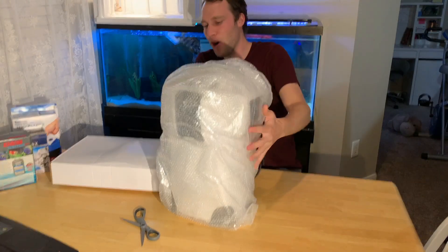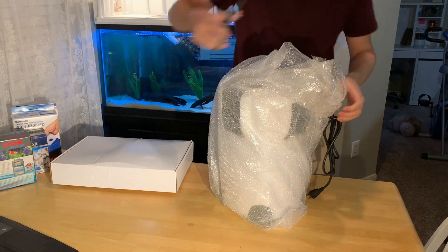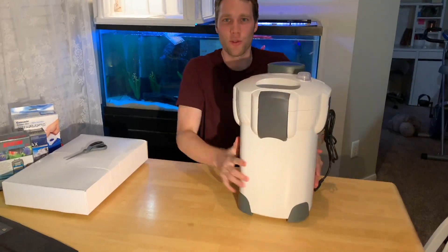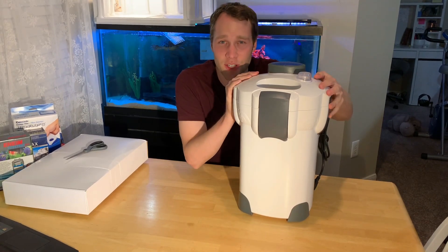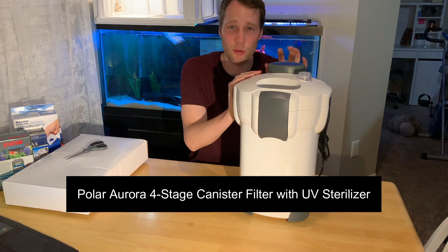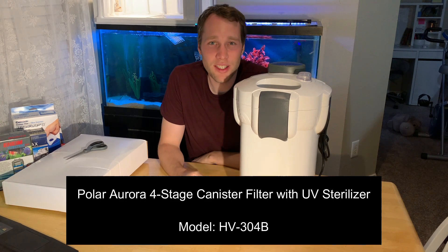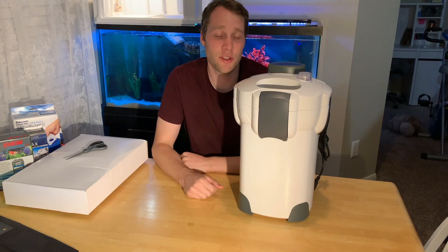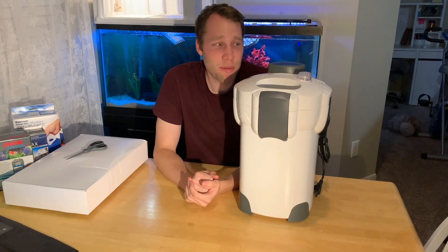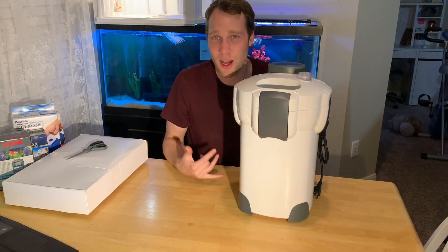Unit's out of the box. I was on a budget, so this is what we call a budget filter. This is a classic budget filter that goes under tons of different brand names, but this one is specifically a Polar Aurora filter. It's a four-stage external canister filter with a 9-watt UV sterilizer on the inside. It claims to pump 525 gallons per hour — probably with an empty canister — but that's a lot of water. I got this for only 80 bucks on Amazon. Incredible deal. I'm sure there are some drawbacks to this amazing price.